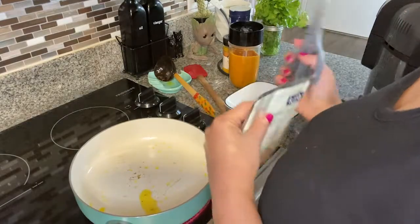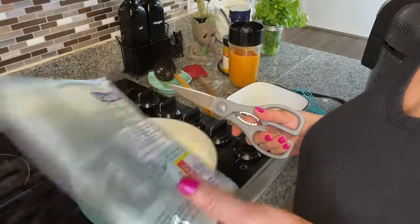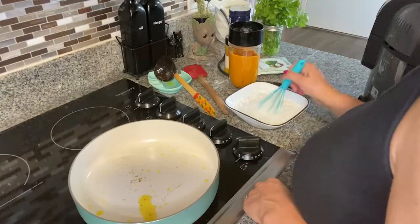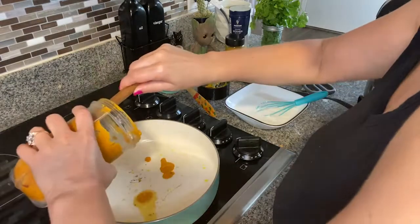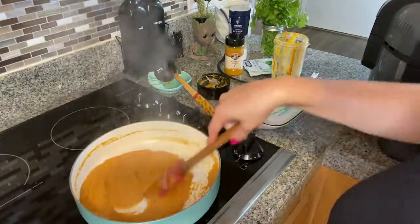While we are waiting for the zucchini to bake, we can prep our curry sauce. I'll mix the coconut powder with a little bit of water, and in the same oil from before I'll fry our blend of onions, carrots, and garlic.